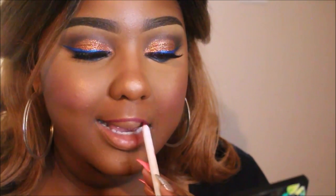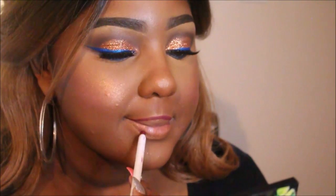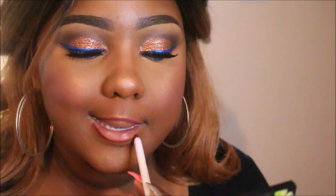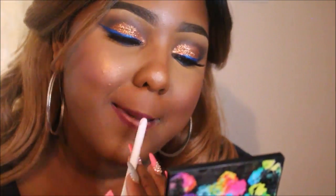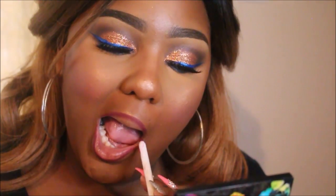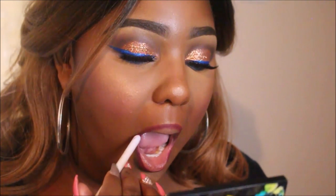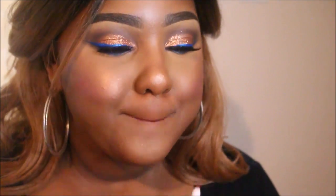I'm lining my lips with — I believe this is Notion from ColourPop, I always get Notion and R&B mixed up. I'm making it really dramatic, overdrawing my lips because I was born on the itty bitty lip committee. I over-line so I can get some volume — what else are you going to do, right?